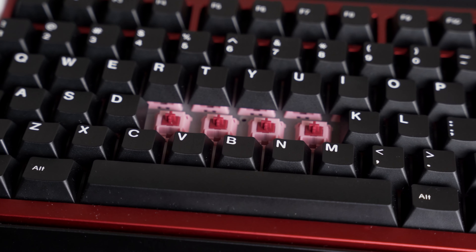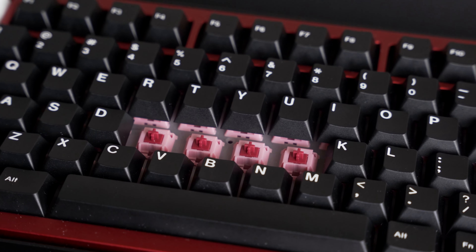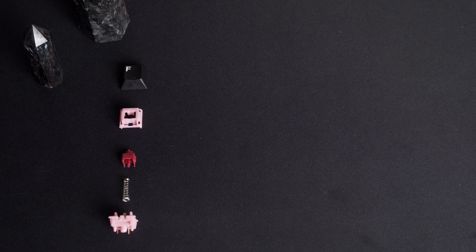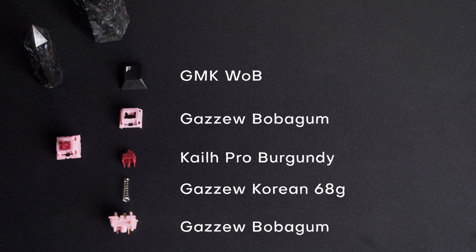These are Darling switches. They're named after Zero Two from Darling and the Franks and GMK Darling. I don't really watch anime though. These are a Frankenswitch composed of Gazoo Bubblegum housings and Kale Pro Burgundy stems.